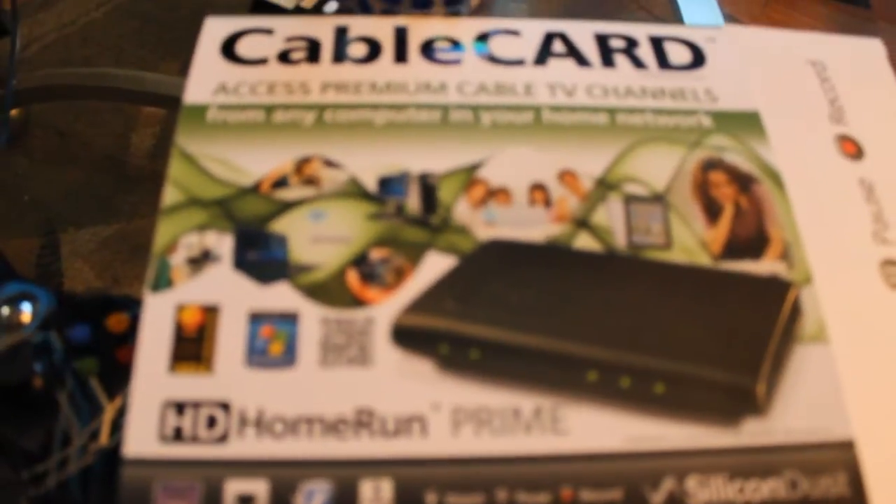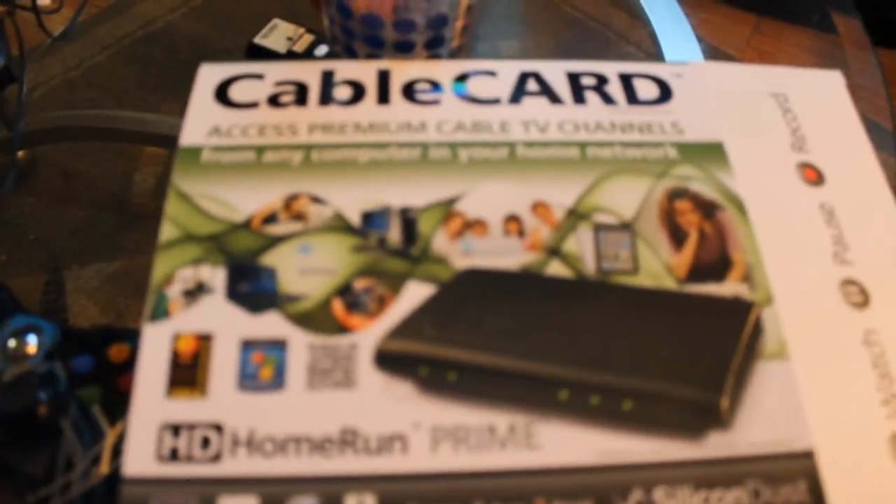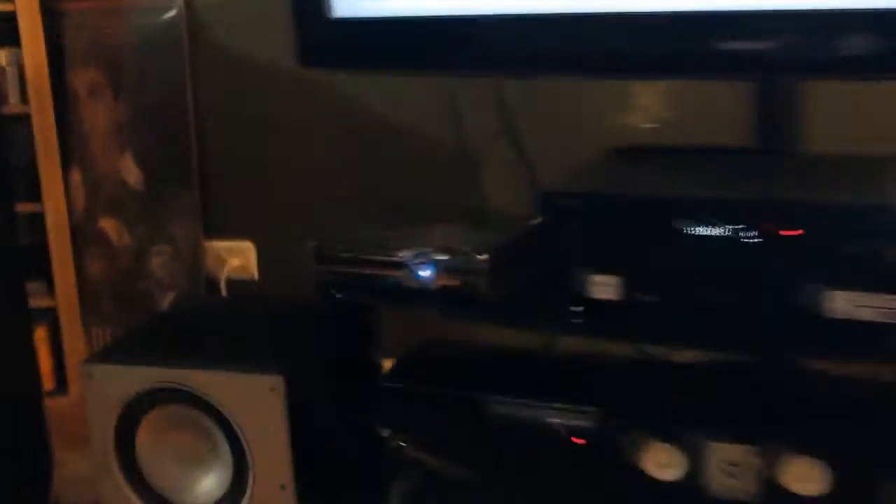Basically, the name of the thing — let me get the box real quick. It's called HD Home Run Prime. It lets you record or watch up to three channels at a time, and you can set it up with your Xbox 360.